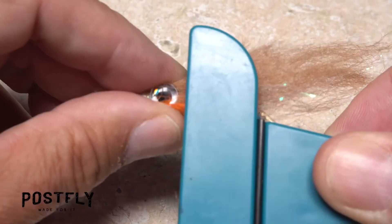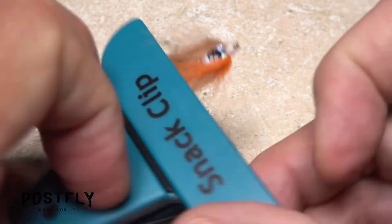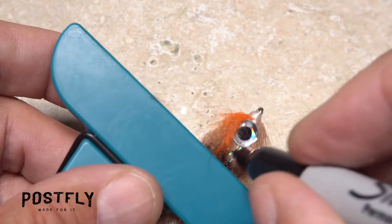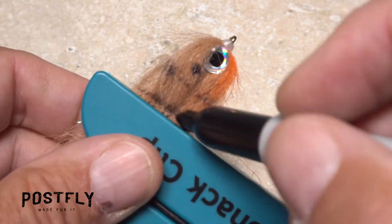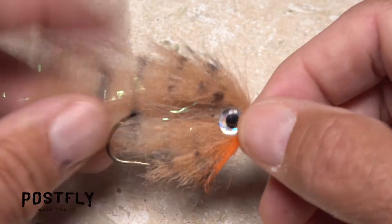A small chip clip really helps when it comes to putting markings on the fly. Using a black permanent marker, produce bands and dots on either side. The bands should be at somewhat regular intervals. The markings don't have to be perfect — just enough to visually break up the fly.